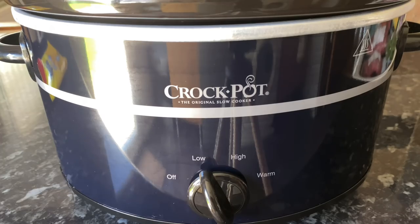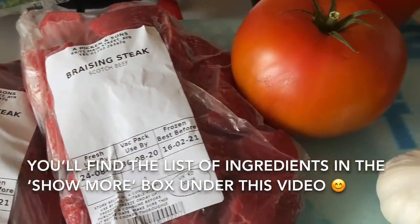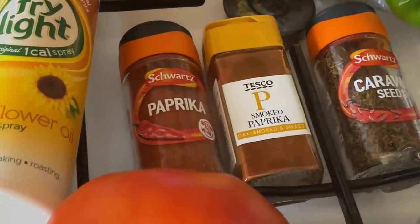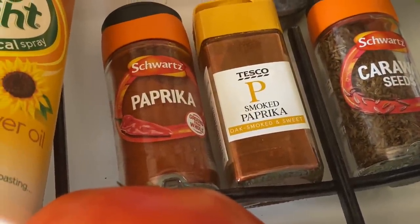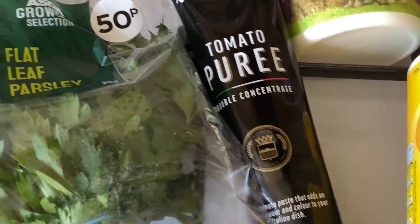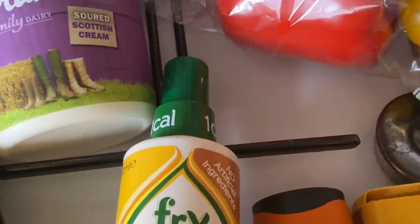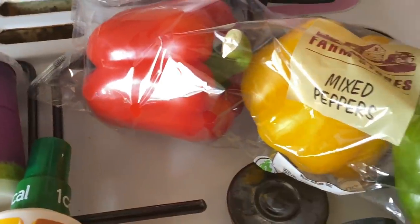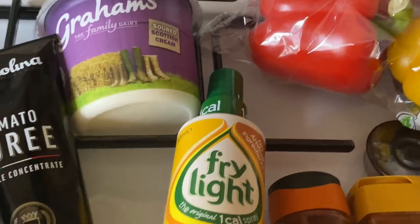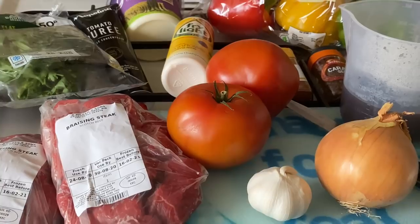The first thing you want to do is set your crock pot or slow cooker to low. Here are all the ingredients I used — I'll leave a full list in the show more box underneath this video. You'll need one kilo or two pounds of braising steak, one large onion, two bell peppers, three garlic cloves, a tablespoon of flour, caraway seeds, smoked paprika, normal paprika, tomato puree, a couple of big tomatoes, some beef stock, sour cream, and a handful of parsley. There's quite a bit of prep involved with cutting your veggies, but it's worth it for this beautiful, rich and warming stew.